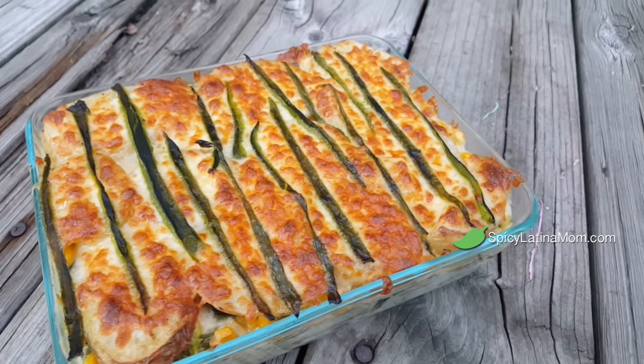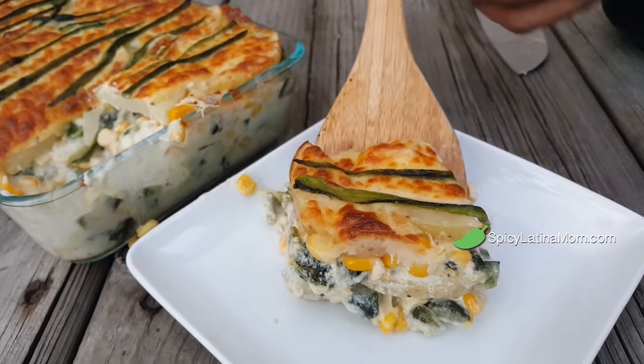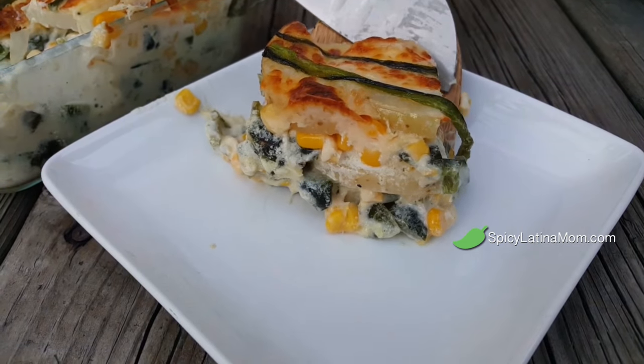Today we are making some amazing potato soufflé. This is like a salty cake with some poblano corn cream. You will see this is just a dream to have as a side dish for your turkey, your pork or whatever you're cooking this Thanksgiving, Christmas or New Year's Eve.